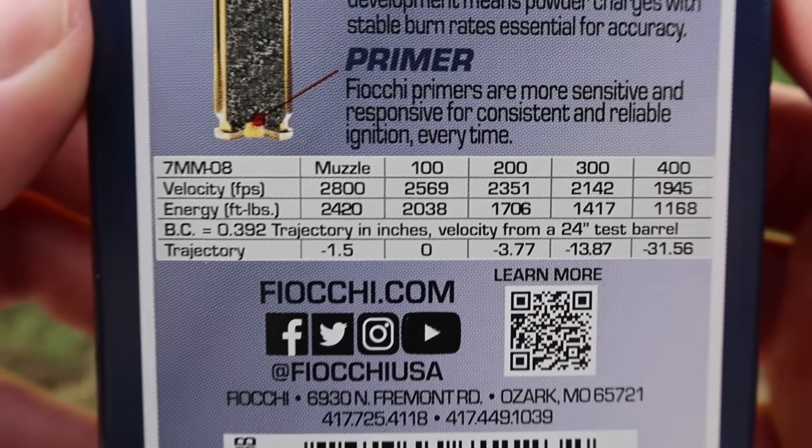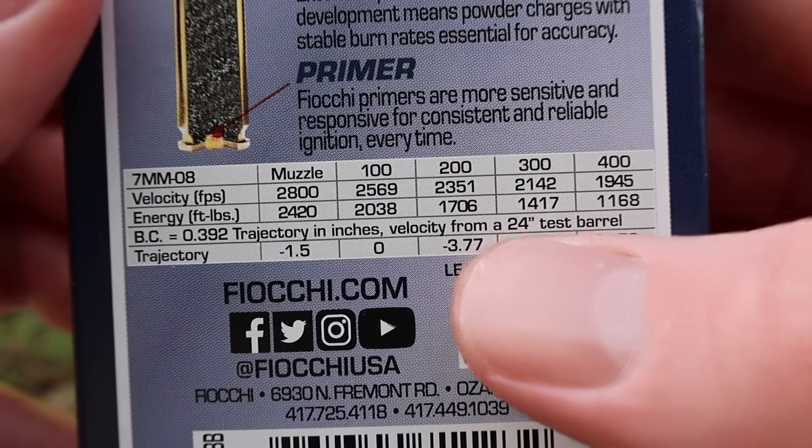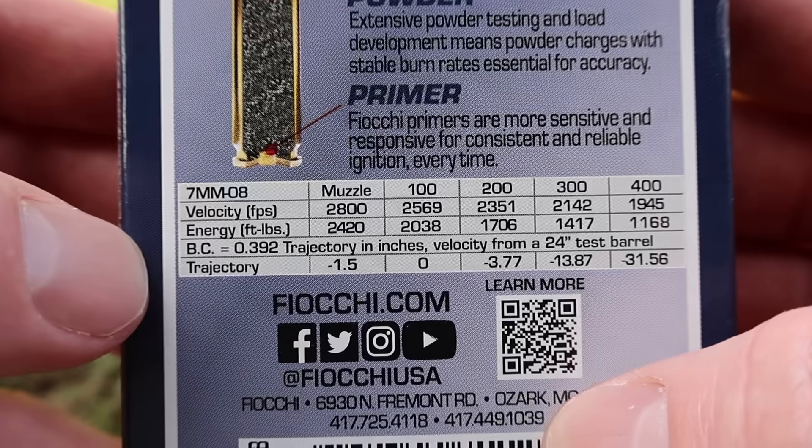Let's go ahead and take a look at the ballistics chart. They have a test barrel length listed — I love when manufacturers do this. Tested from a 24-inch barrel, muzzle velocity is stated at 2,800 feet per second.